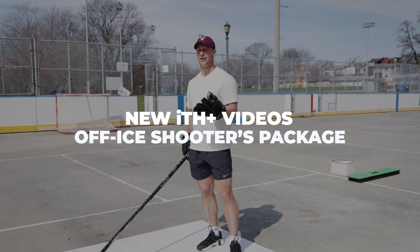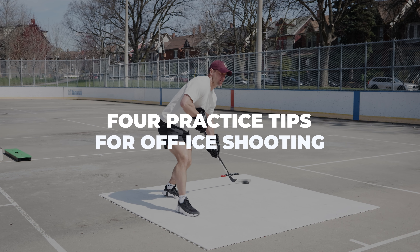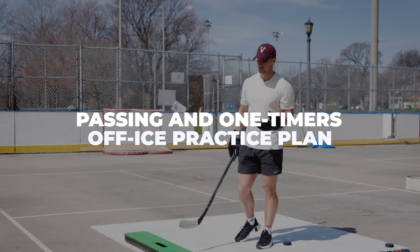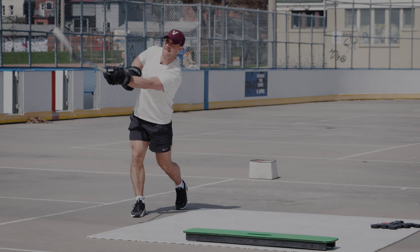Hey everyone, Sean Walker here from iTrainHockey. I'm here at Trinity Bellwoods Outdoor Rink. I'm going to be offering four different tips for shooting outdoors and shooting off of synthetic ice. We're going to do an off-ice training video using the Bower Slingshot, and we're going to offer a ton of different options if you have one of these tools.